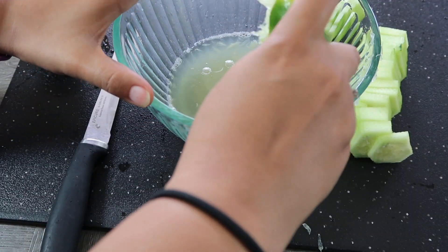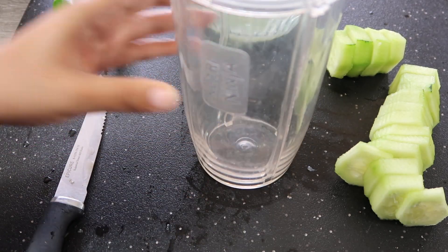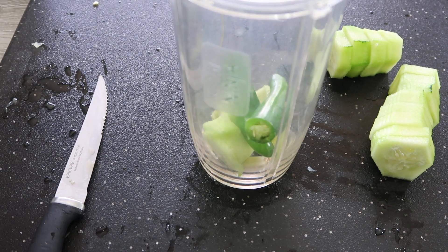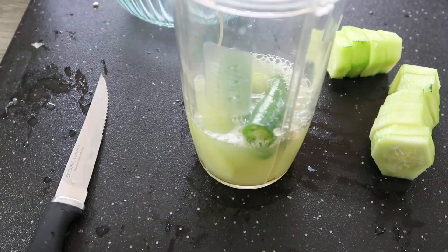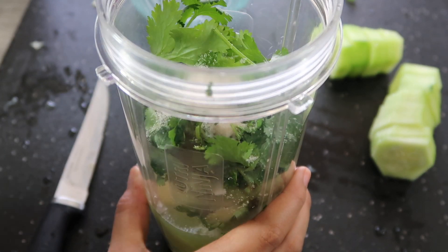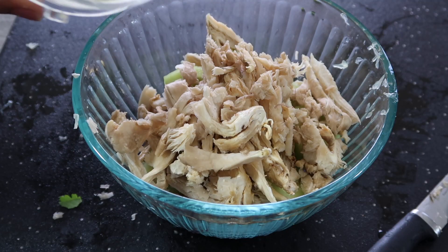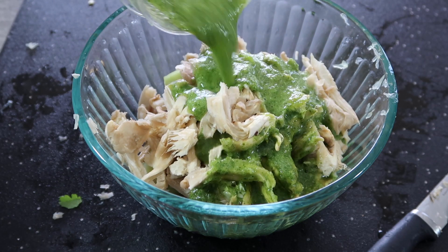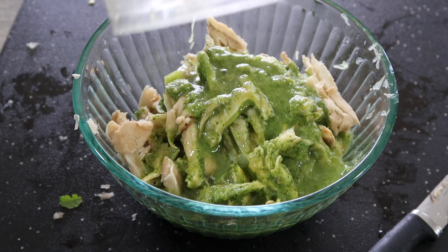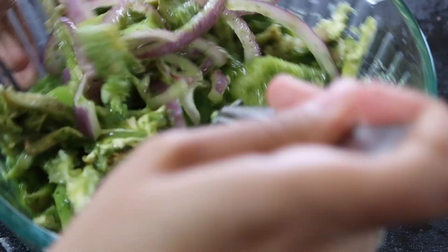Next, we are making our salsa. Squeeze about five to six limes into a cup or bowl and grab your blender. Place your garlic, one-third of your cucumber, two serrano peppers depending on how spicy you want it, your lime juice, and a bunch of cilantro and salt. Blend it all up and add your sauce to your bowl. I always add a little bit of water to cut the acidity. Mix it up and place it in the fridge for at least an hour or so, so your veggies absorb all of the juice.